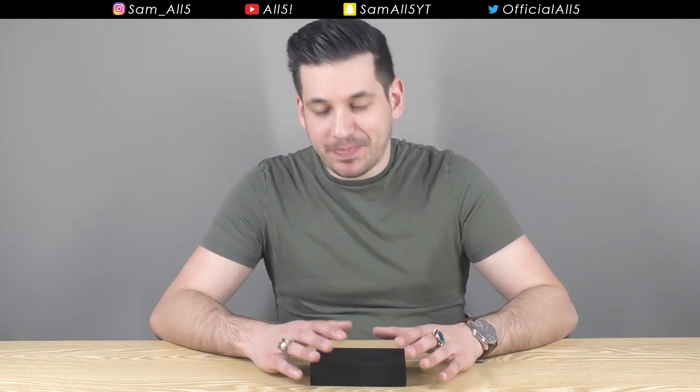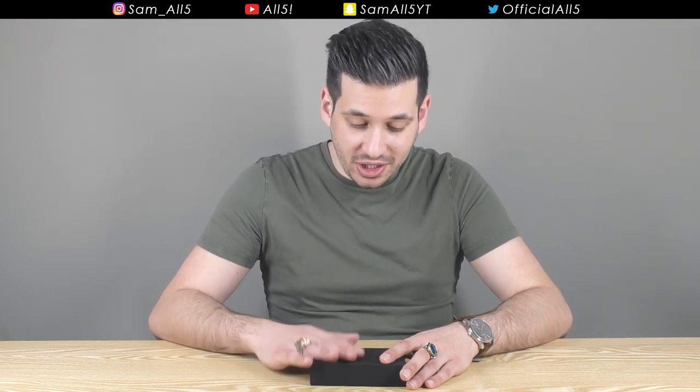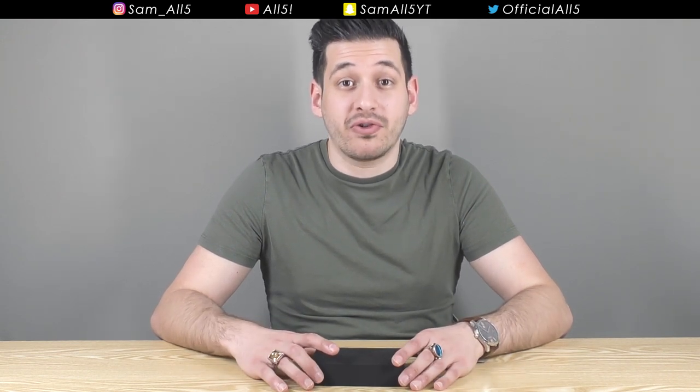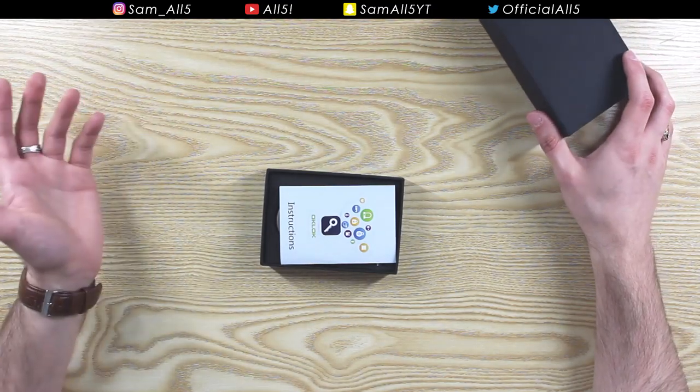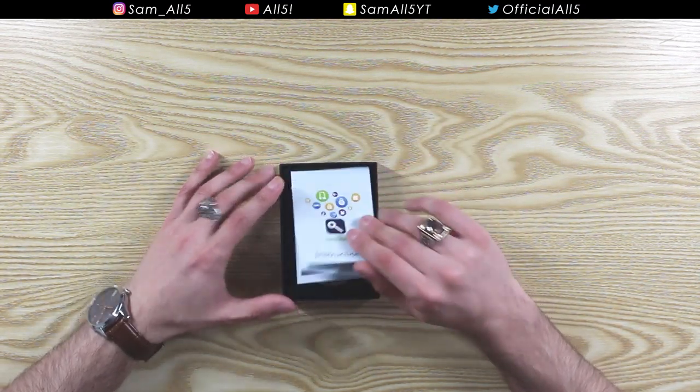So this product today — I'm quite skeptical about it, I don't know how good it's going to be. But if it is good, this could be the future of padlocks. Nothing really interesting about padlocks, I know, but this is a bit different.